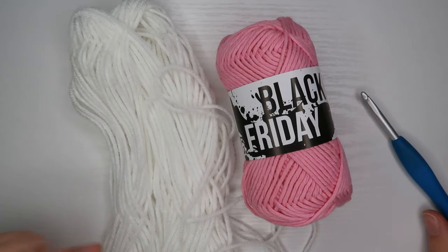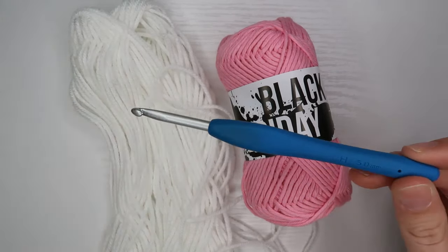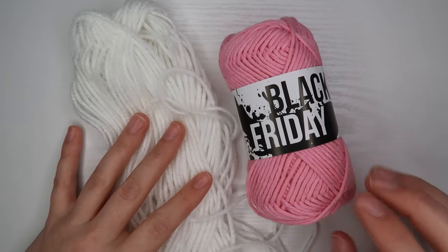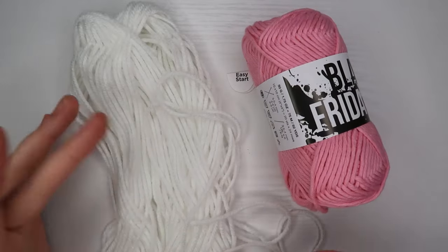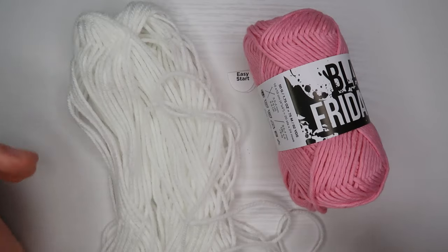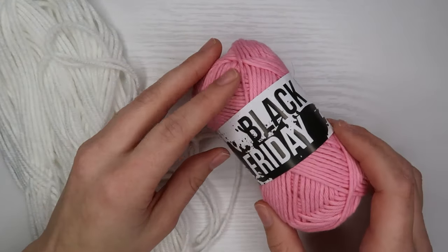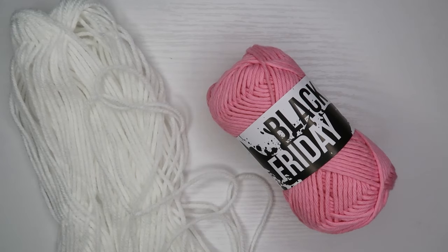What you guys are going to need today is a five millimeter crochet hook, some scissors, and then any kind of worsted weight yarn. I am personally using two colors, but you can use one color or multiple colors — just make sure it is a four weight. I'm using some acrylic yarn and some cotton yarn.